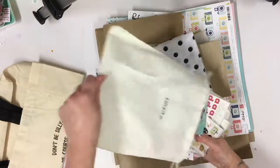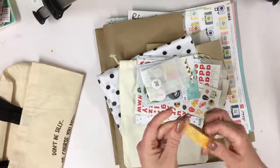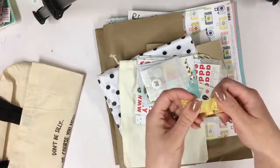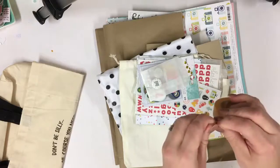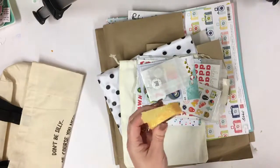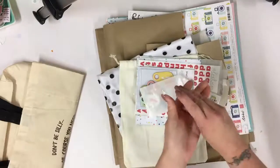Now we've got my favorite part — the day in the life kit always comes in this little cotton bag, which I love. I've already had a go at this washi tape; I was dying to get it open and have a look. It's really thick, almost plasticky feeling, and I expected it not to tear because it's so thick — but it tears really, really easily. That's going to be really fun to use.